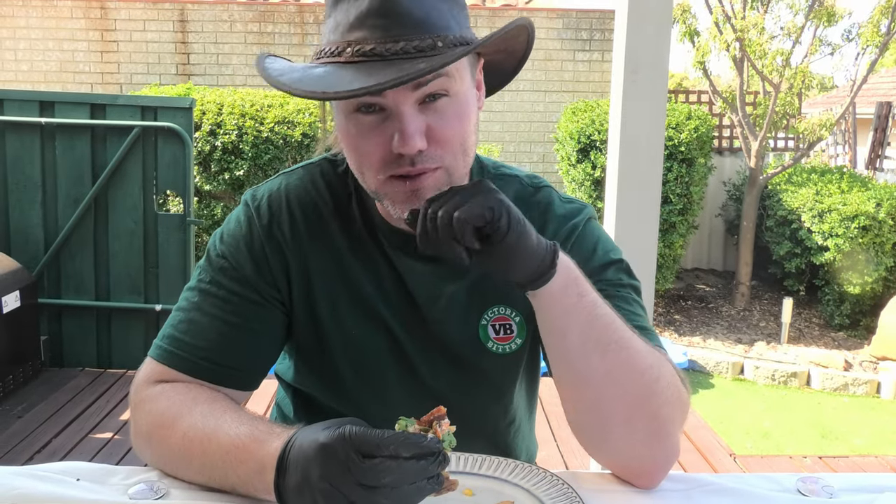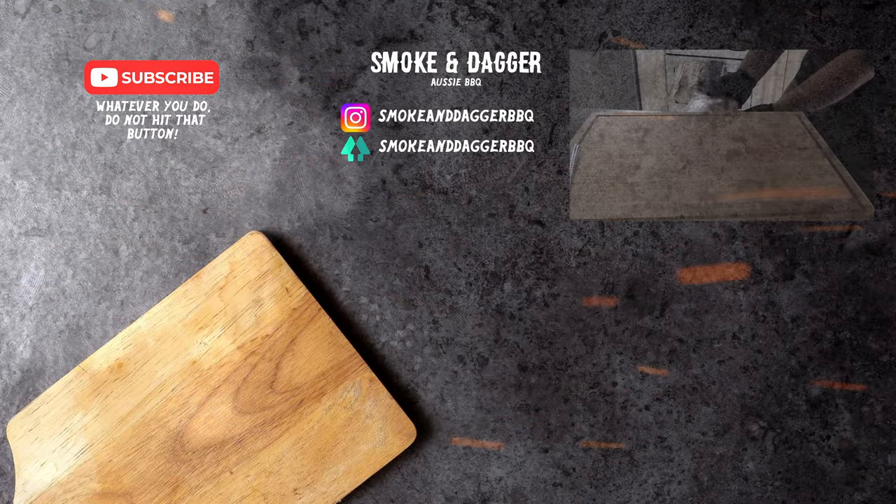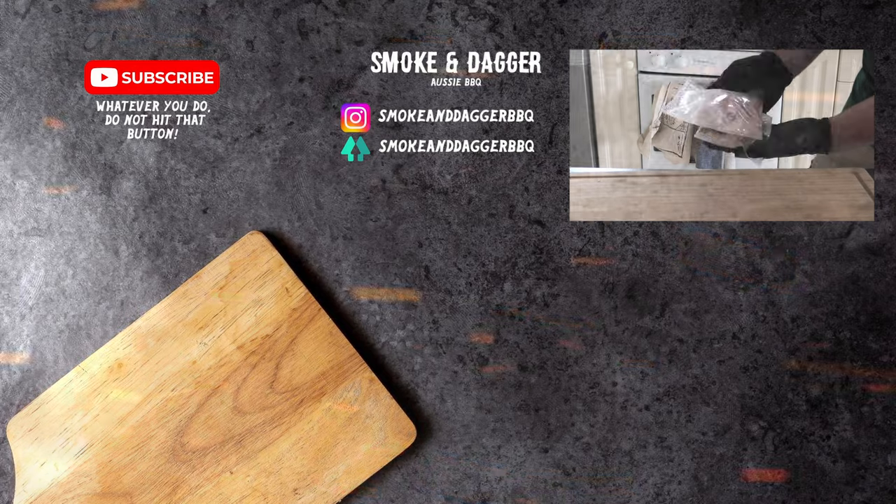There you have it guys — crocodile tacos, go ahead and snap one up yourselves. Thanks for that. Thank you.